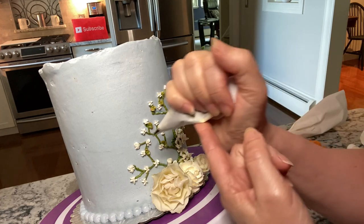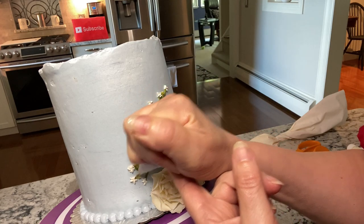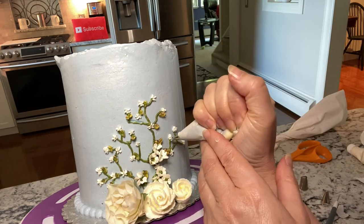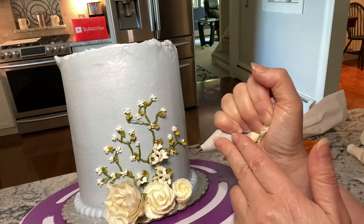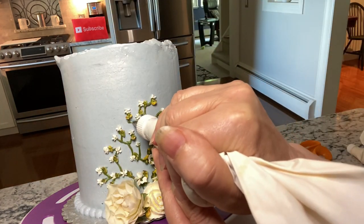The leaves are made using a 789 tip, but you can use your favorite tip. Just pipe out the tiniest amount of green that you could possibly pipe, because these are really tiny. You can go back and fill in with more stars.